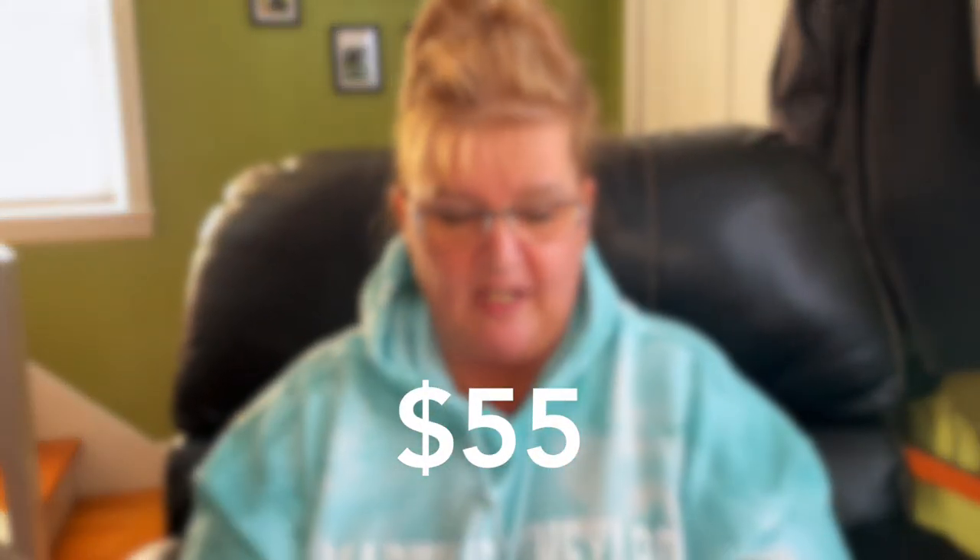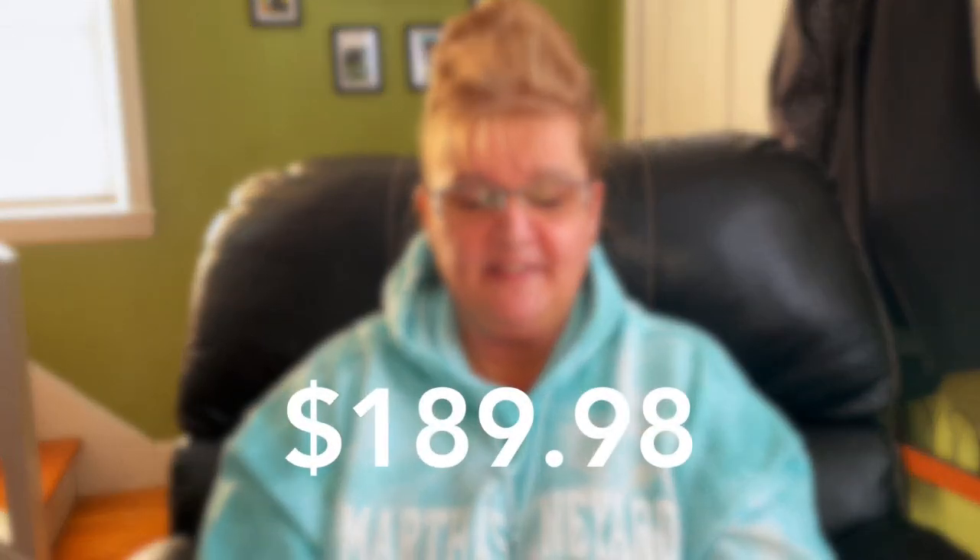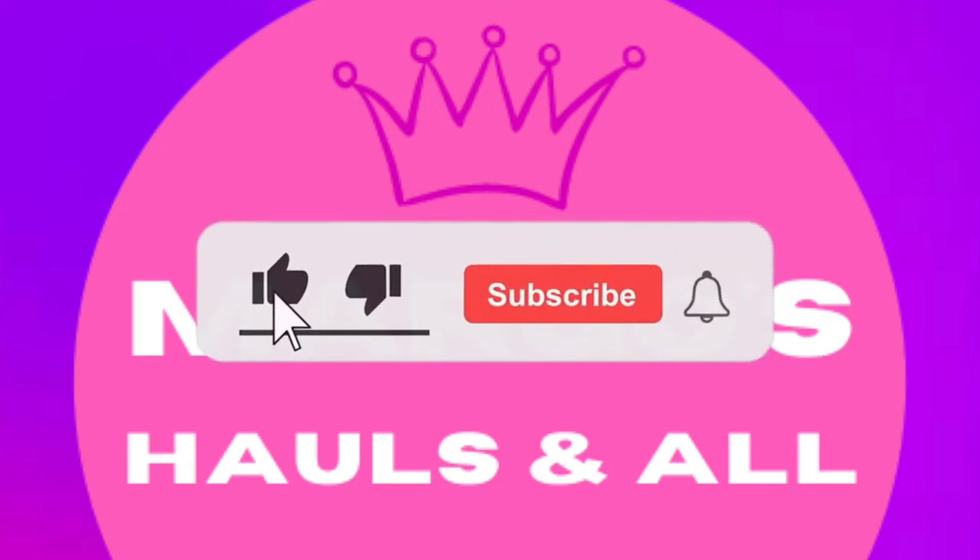That is it for my Dollar Tree haul. I'll tell you what I would have spent without tax — I'm comparing to Walmart, or Amazon if I can't find it there. The price I paid without tax was $55. The price I would have paid at Walmart or Amazon was $245.98 plus tax — a difference of $189.98. That's why I love Dollar Tree. I'll see you next time!